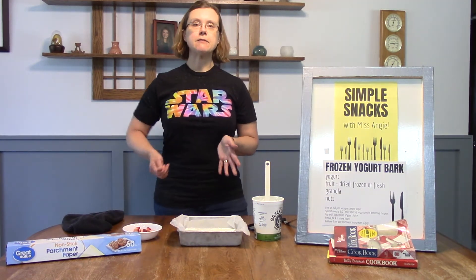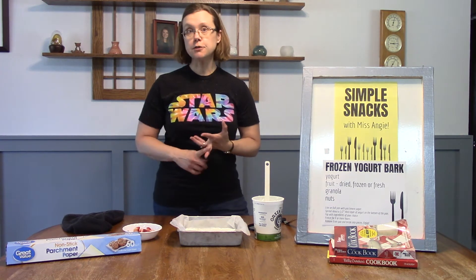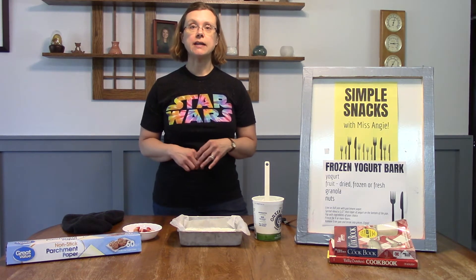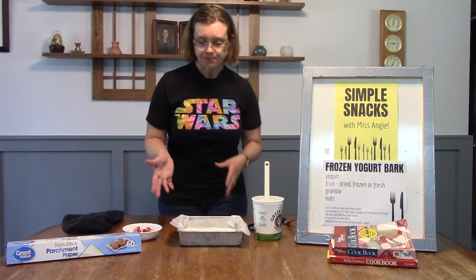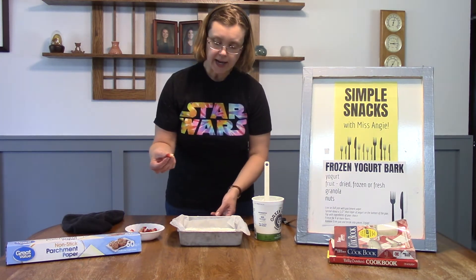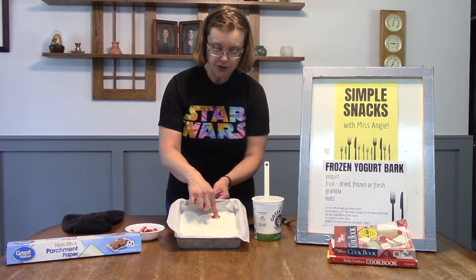Now here's where you can get creative. You could put fruit chunks — frozen fruit, fresh fruit, or dried fruit. You could use granola, or maybe you like nuts in your yogurt. For this one I took some fresh strawberries, cut them up, and I'm just going to put them on top of the yogurt and push them in a little bit.